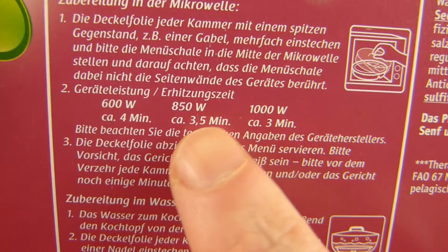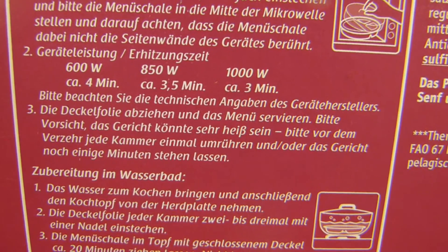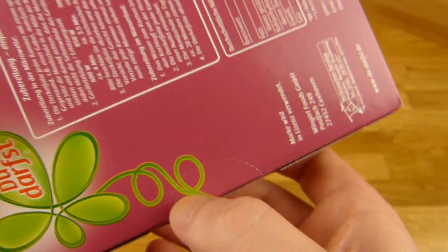Microwave: 850 watts, 3.5 minutes. I will use this. Okay, let's open it. Works.